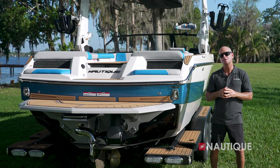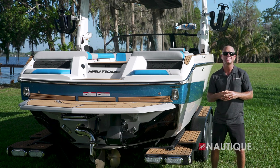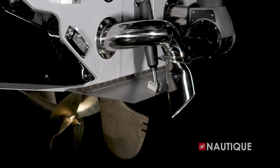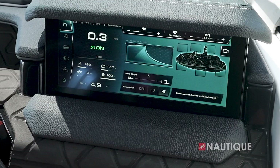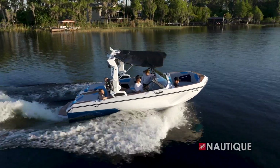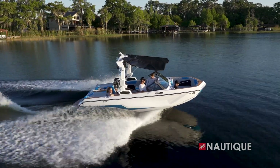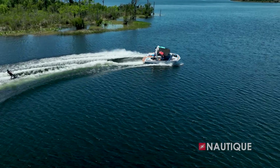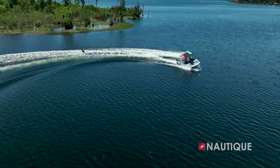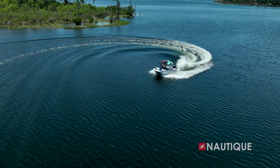Also complementing the transom of the GS20 is one of the most important pieces of this hull design, the NCRS, or Nautique Configurable Running Surface. It's an extension of the running surface and performs a lot of different functions. First, when you have plane assist on, it assists in getting the boat out of the hull onto plane quickly and efficiently, even with your ballast full. Once you get your set speed, it also plays a role in shaping your wakes and waves based on your settings. When you go into a turn, the NCRS automatically adjusts to keep the bow down so you always have great visibility of your surroundings and a tight turning radius.